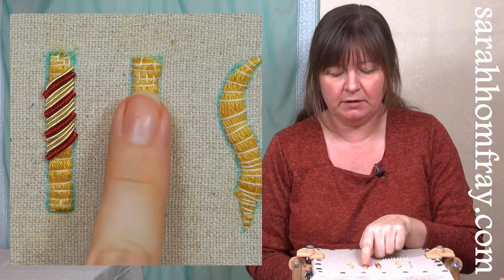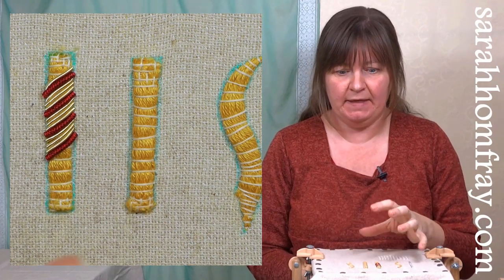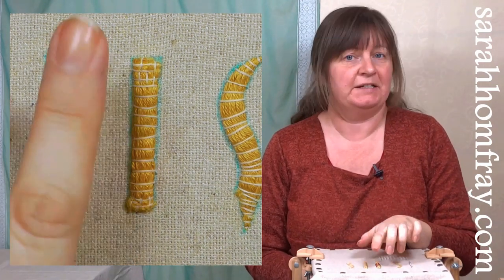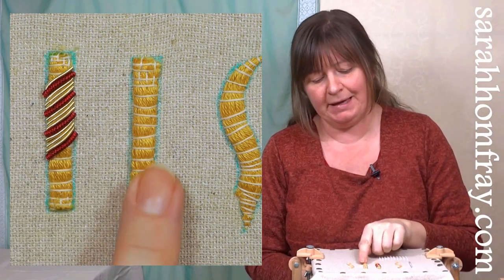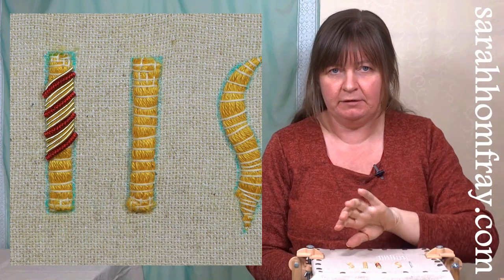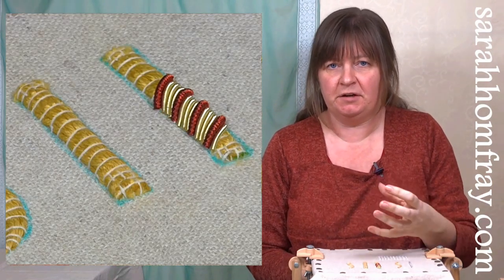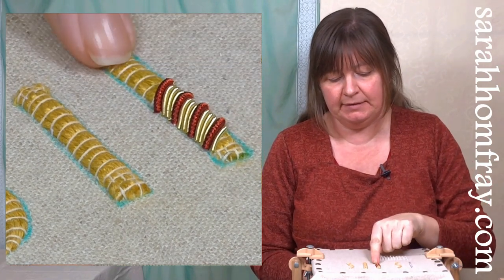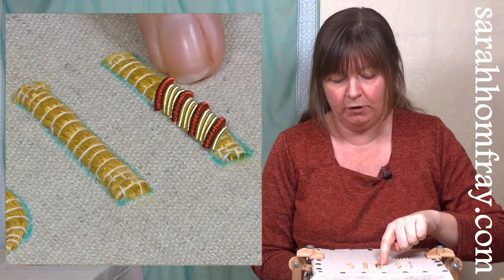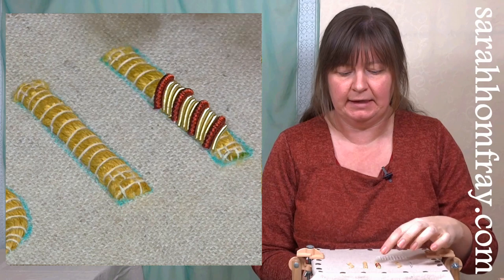We've done some string padding on this sample - there's another video on that if you haven't seen it, so check that out first. We're going to do the cut work over the string padding, which is raised up to give our cut work a nice curved, three-dimensional look. Here's the padding underneath and the cut work on top.